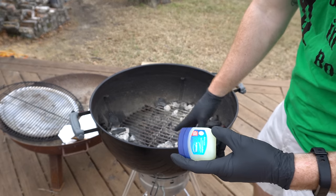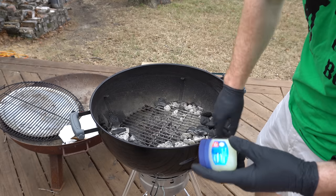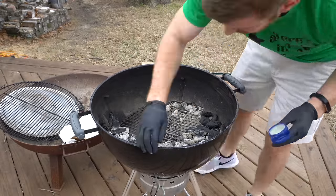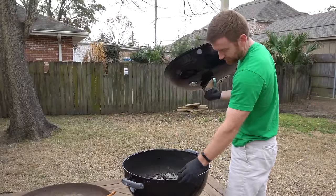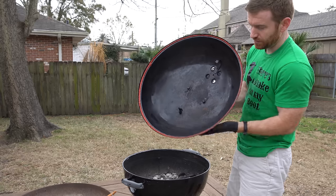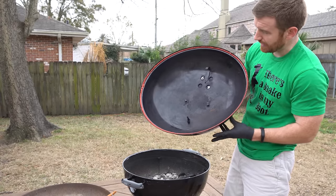Take your Vaseline and apply it liberally to this lip on the kettle. So we've got our Vaseline applied to this lip on the bottom part of the Weber, and we've got our silicone all around the inside of the top.